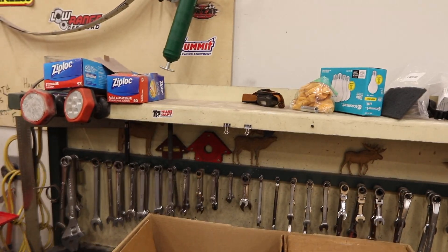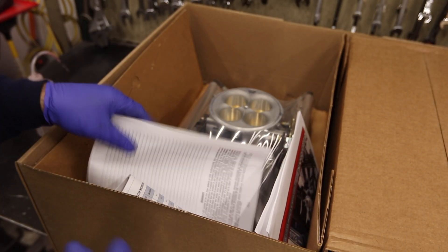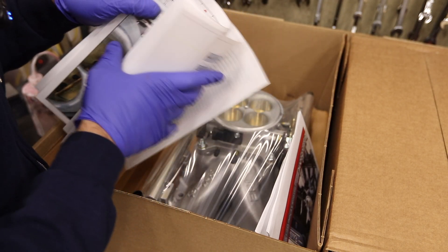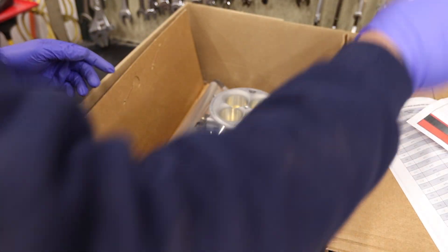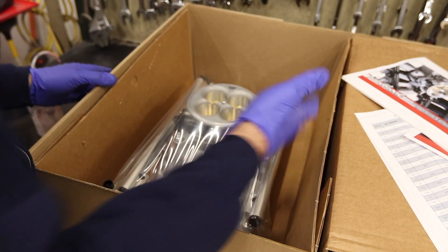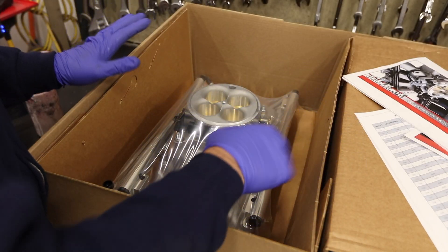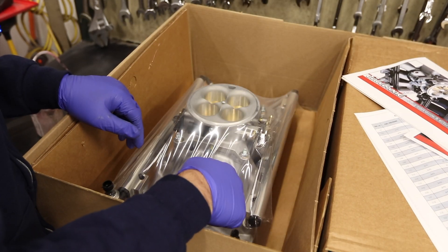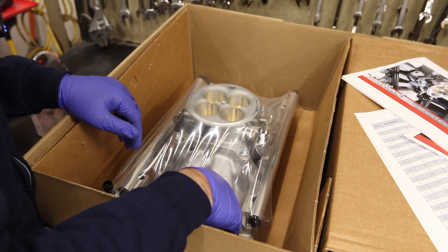You pay 2,000 bucks and this is how it comes packaged — a stapled set of drawings and this. Oh, I guess it's kind of in there. Actually, I take it back — I didn't realize it, but it's all there.